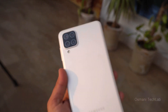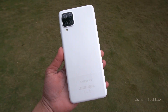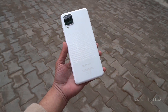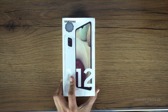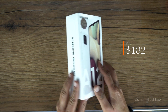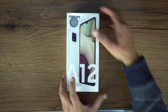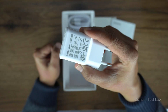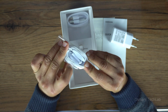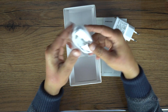The Galaxy A12 is the latest device added in the Galaxy entry-level smartphones lineup, and maybe you are thinking to buy this device — that's why you are watching this video. It comes with a $182 price tag and I have the variant of 4GB RAM with 64GB of storage. With this device you will get a charging adapter and hands-free out of the box, but you will get no protection cover with the Galaxy A12, so you will need to purchase protection separately.